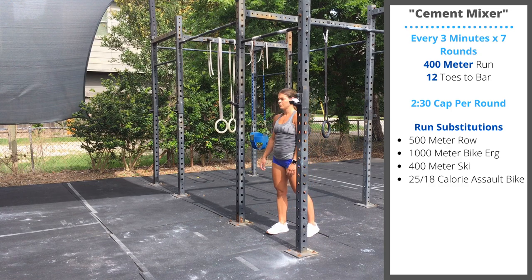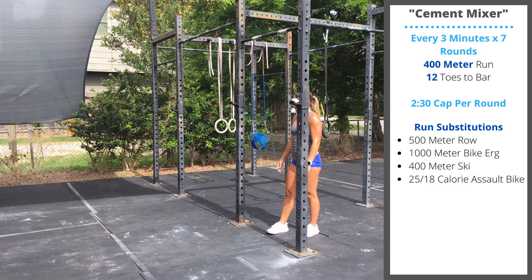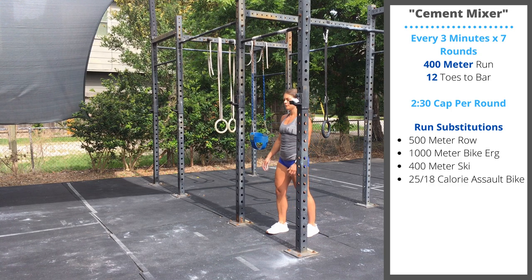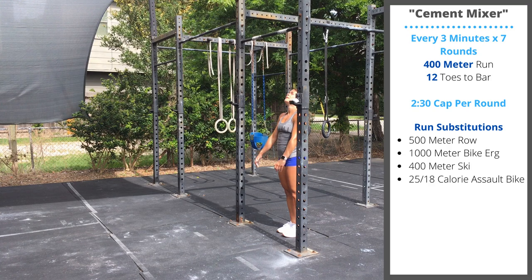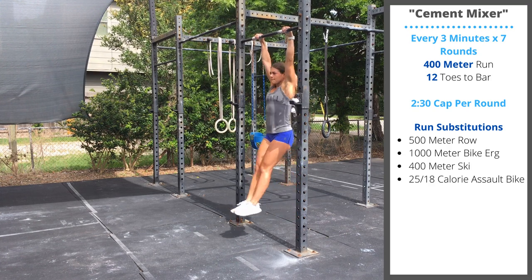Feel free to scale back to 10, 8, or 6 toes-to-bar, or to limit the height. Instead of performing the full toes-to-bar, you can perform toes to eye level, toes to hip level, or knees to chest.